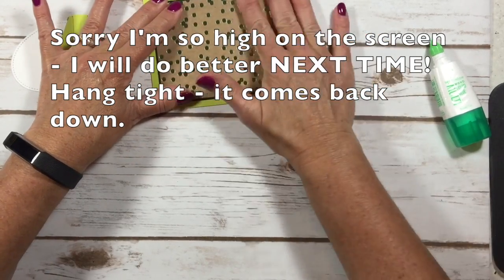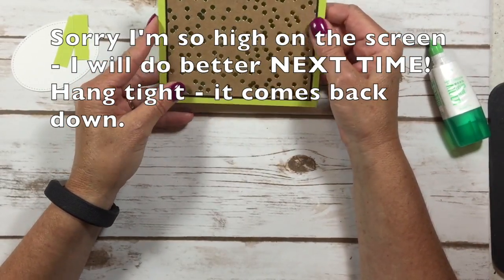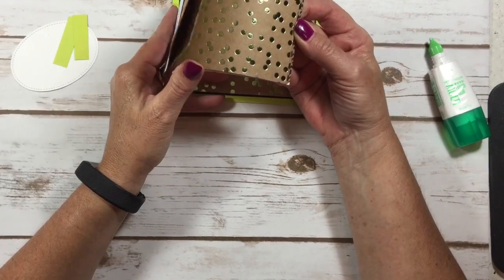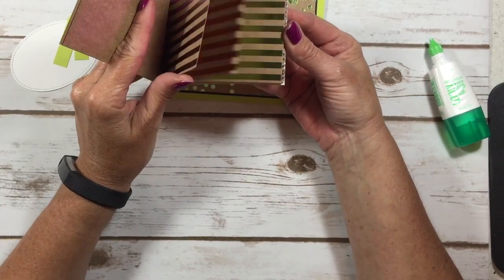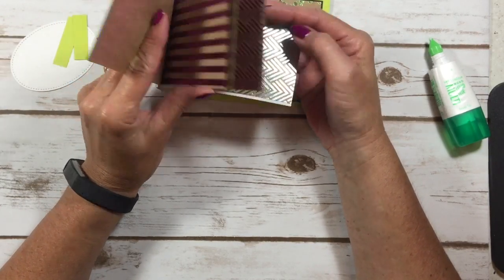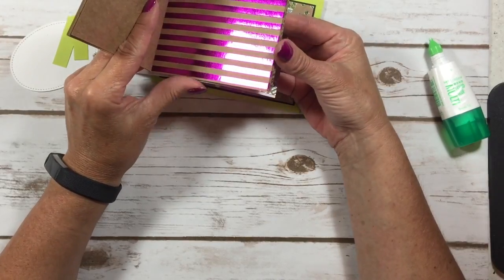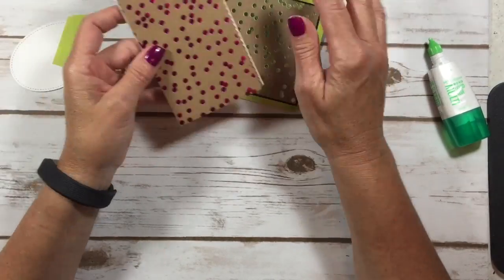This is all foil — these polka dots are foil, and sometimes it's really hard to see in a camera, but these papers are gorgeous. They're featured on page 189 in our catalog. You get three different designs: polka dots, stripes, and a chevron pattern in four different colors — Berry Burst, Tangerine Tango, Lemon Lime Twist, and Soft Sky. Aren't they just beautiful? I've been using this paper a lot.